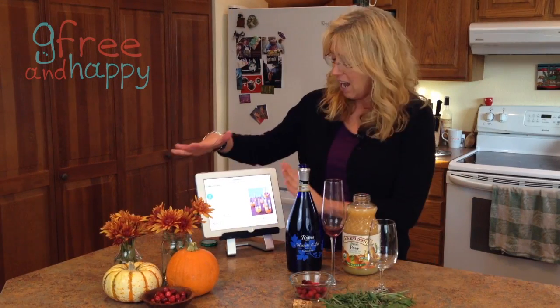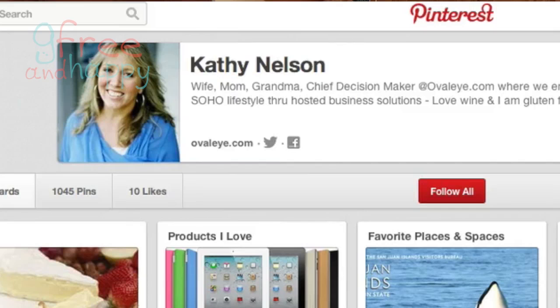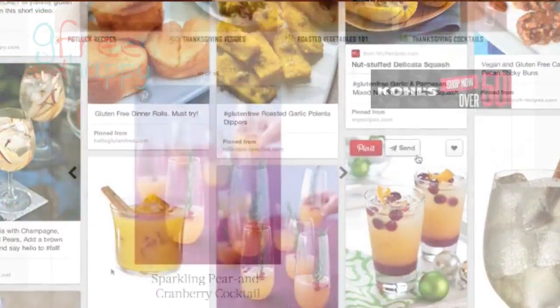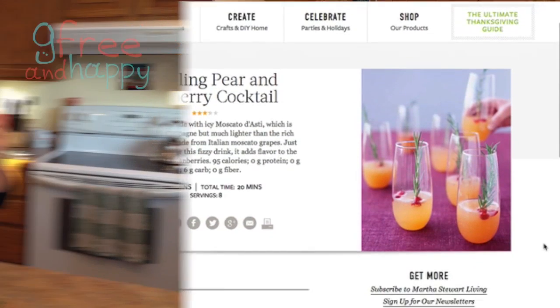It could be for Christmas too. I have chosen off of my Pinterest — which is Kathy K. Nelson — and I have a G-free and Happy Thanksgiving board. I pinned this one. It's called Sparkling Pear and Cranberry Cocktail. It's from Martha Stewart and it looks absolutely fantastic and festive.